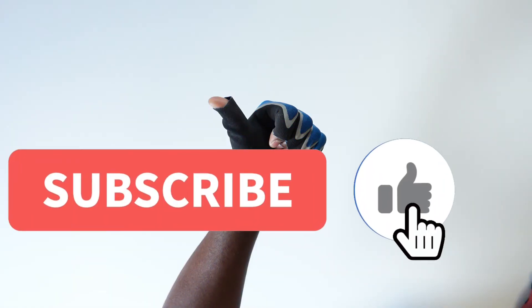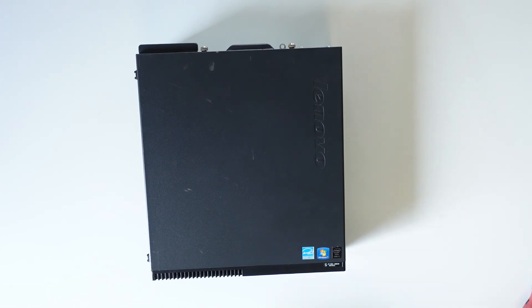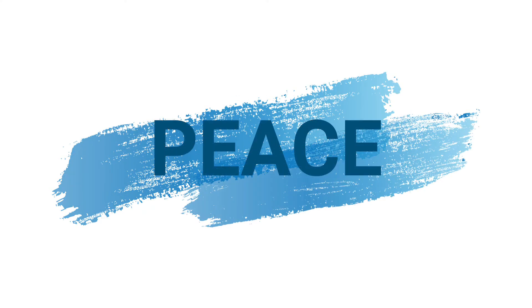I hope this video finds you well. If it does, please show your boy some love — click on the like button, share the video, and subscribe to my channel. Until I see you again, let's peace.